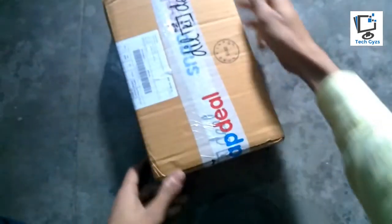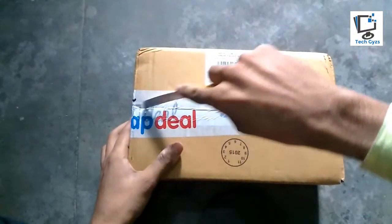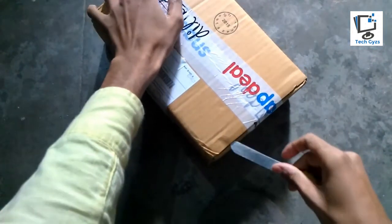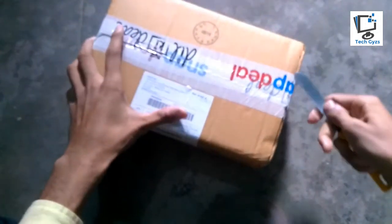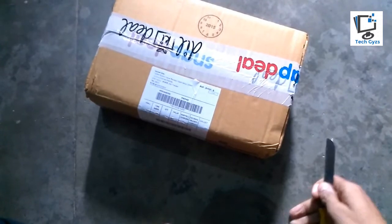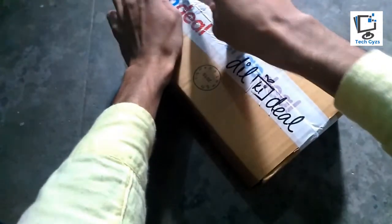Welcome guys, in this video we are with the Zolo Black 1X. I received the Zolo Black 1X today and now I'm going to show you the unboxing video. The Zolo Black 1X was launched last month and I've received my order — it was hard to get due to the online shortage of the smartphone. The Zolo Black 1X comes with the MediaTek MT6753 octa-core processor.